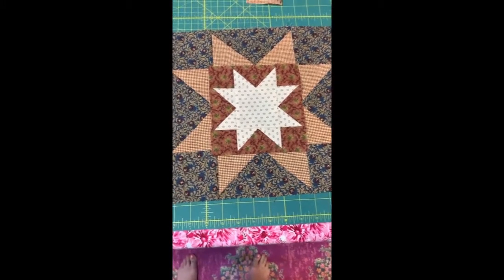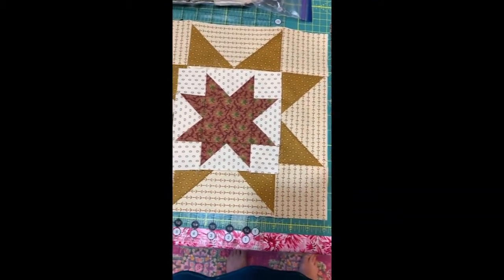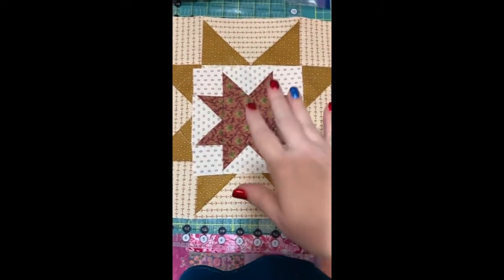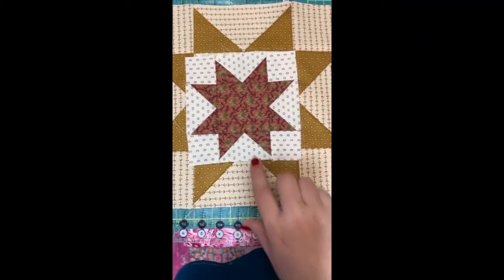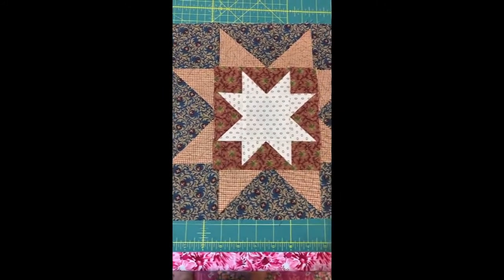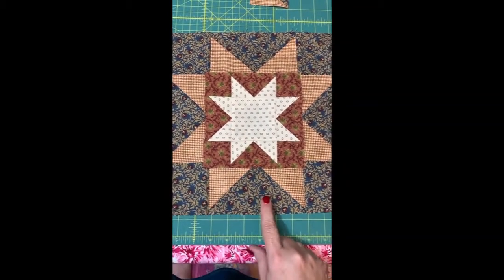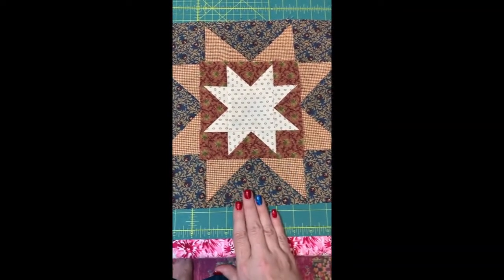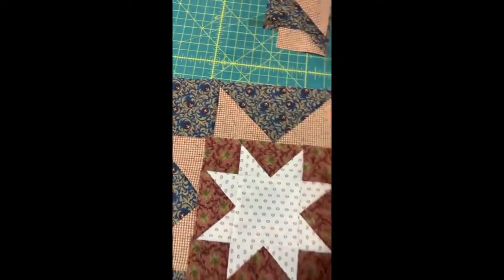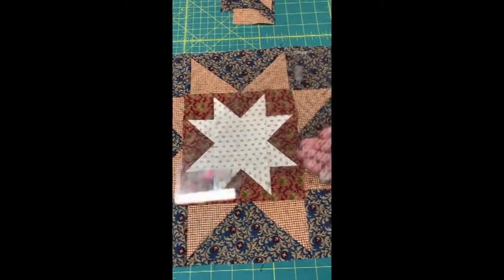So again, the week we're currently on, which was around June 16th, we had the dark star on light background and dark star points on light background. The coming week, around the 23rd, we're going to have light star on dark background and light star points on dark background. I made mine flying geese — I used the Doug Lico ruler for my large flying geese flippy corners, using the same exact technique I used on the small stars.